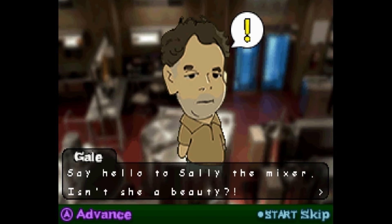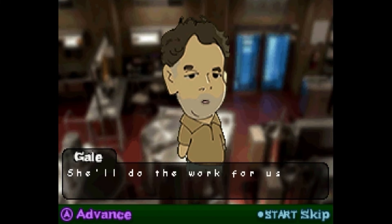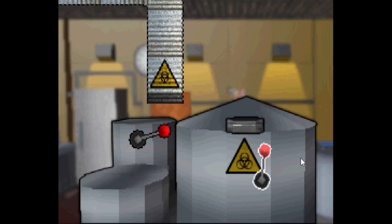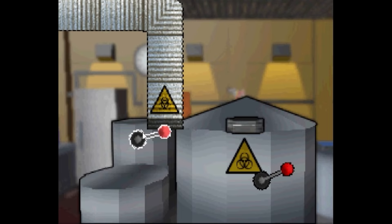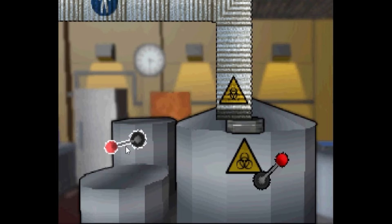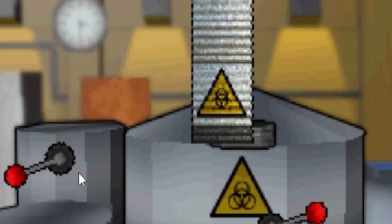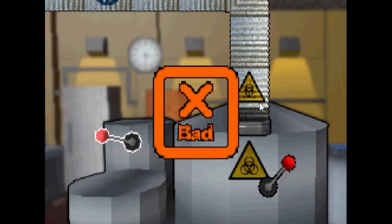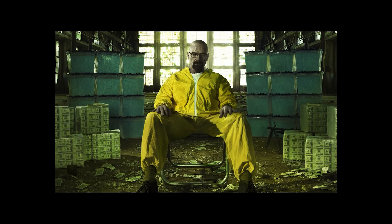Say hello to Sally the mixer. Isn't she a beaut? She'll do the work for us. All we need to do is use the cranks to position the flexi pipe. Oh wait - oh no. This is difficult. I'm struggling. Did it. Yay! We hooked up Sally. Bad - like Breaking Bad? Oh my god.